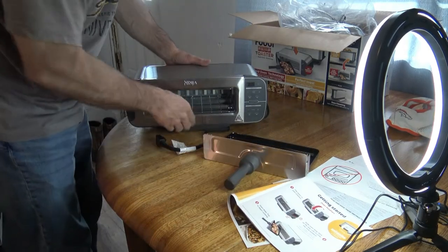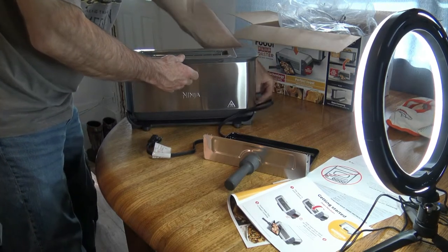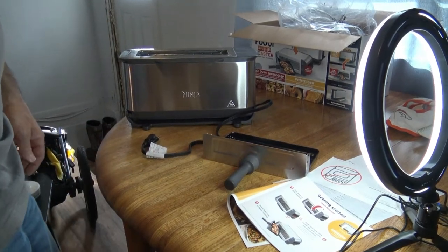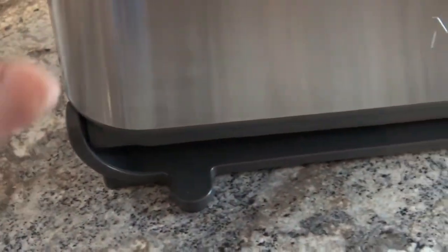So if you want to toast, you're gonna be flipping it up just like so. And then it looks like it will work like a normal toaster, but we'll get it plugged in and fire it up for you and show you how it works. I've got it flipped up on the toaster side — it's got little hinges here that actually hold it if you flip it up or down.